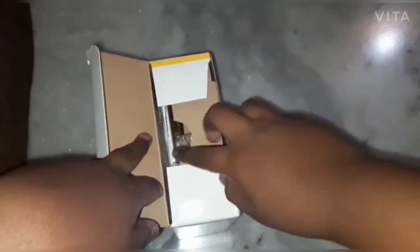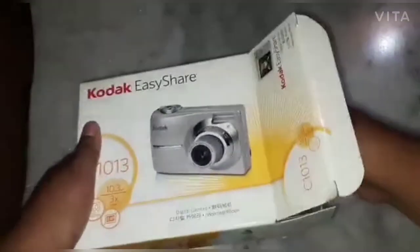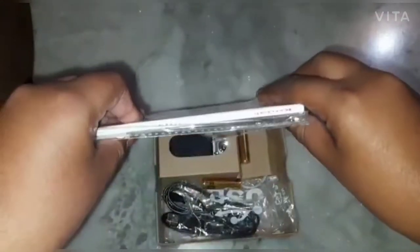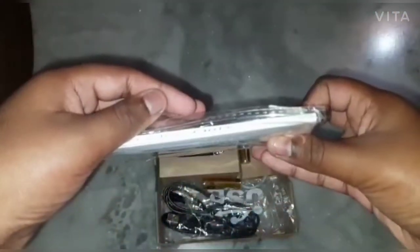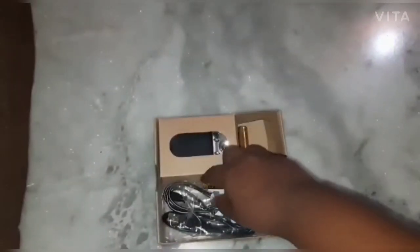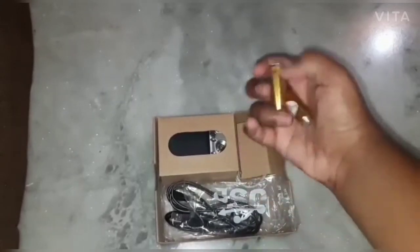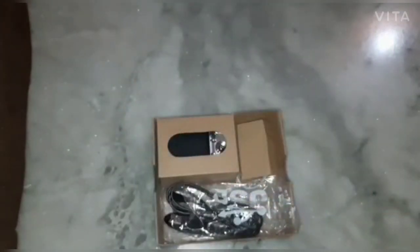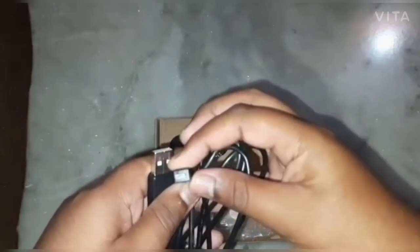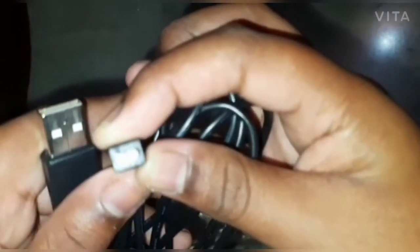I'm gonna open this — oh my god, there's so much! There is a CD as well. You can see here: Kodak EasyShare C1013 is written on it. This is the manual, and these are the two Panasonic batteries. And this is a USB cable.